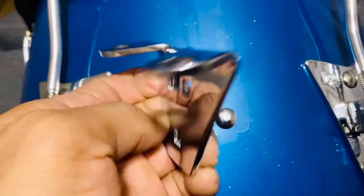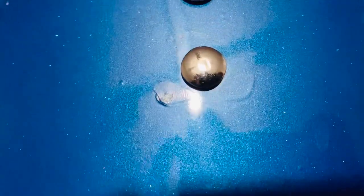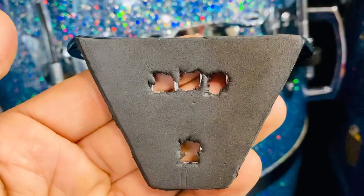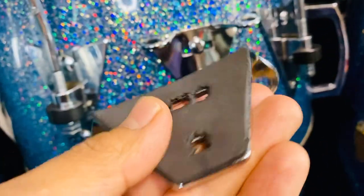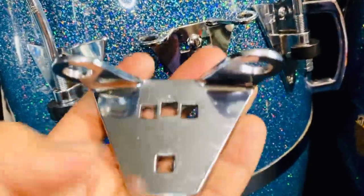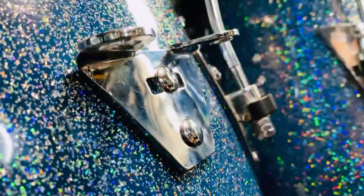LP doesn't have a protector between the hardware and the shell, and after a while it can create some damage to the finish. Here's a tip to fix this: just glue some foam on the backside of the hardware. If you want to learn how to do this DIY project, check out my other videos where I show you in detail how to put foam on the hardware. I highly recommend doing this hack, especially if you just got brand new congas or simply paid too much.